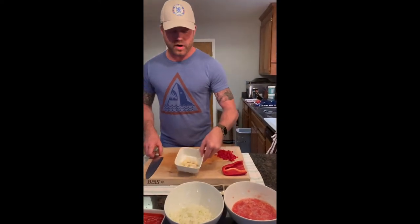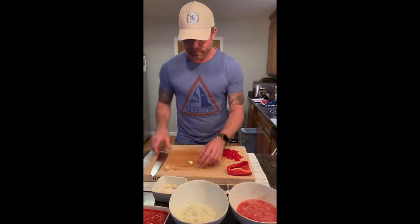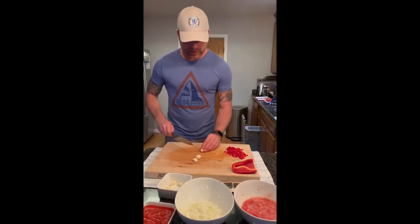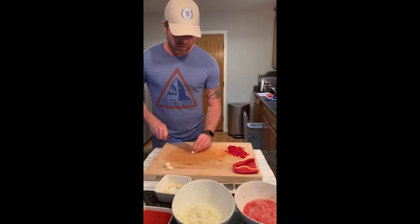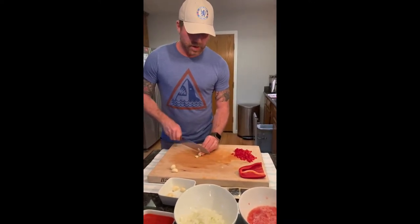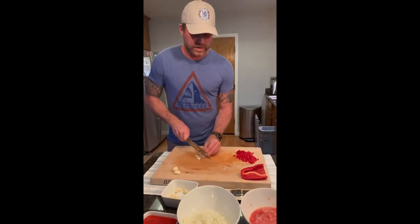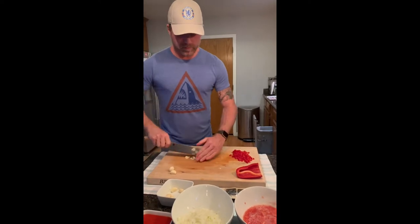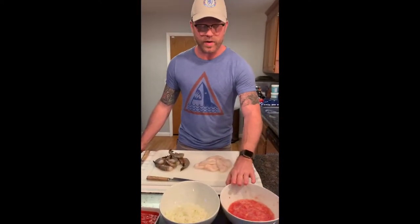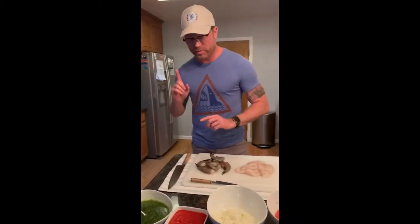Now we're moving into the garlic — probably one, two, maybe three fat cloves of garlic. We're just going to get another real small dice on them. Nothing too complicated — just move through them in thin slices, then come back around and chop them. So we have the grated tomatoes, the onion, the garlic, and the pepper all prepped. We'll get to those in a bit.